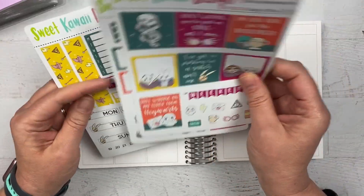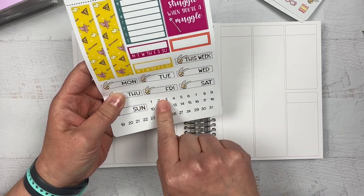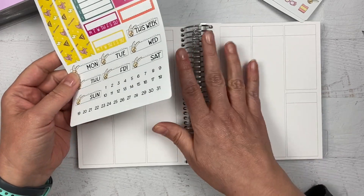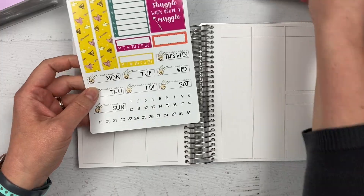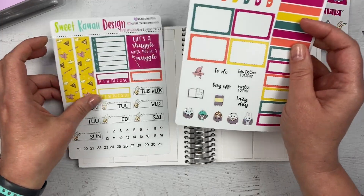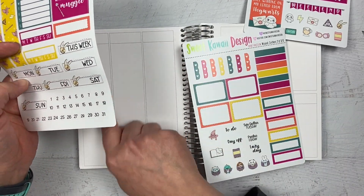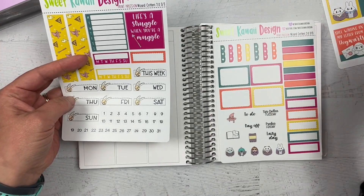I'm going to start with the date covers — they're super cute. With Print Pression weeks you usually have about eight boxes to fill, so 'this week' really comes in handy. But with this planner I just have room for each of the seven days. Like I do in other plan-with-me videos, I like to put a header down behind the date cover because I feel like it brings the color up to the top and makes it pop. So I'll go ahead and get those date covers done first.